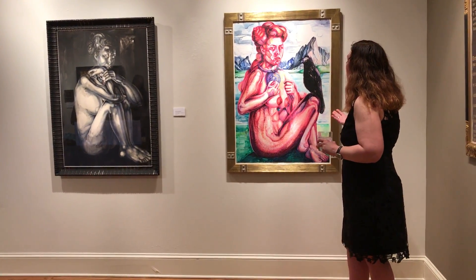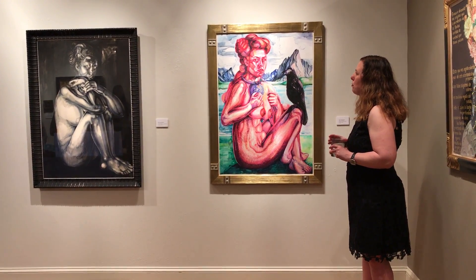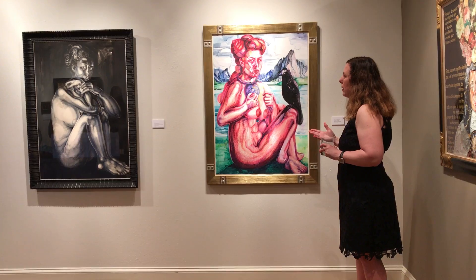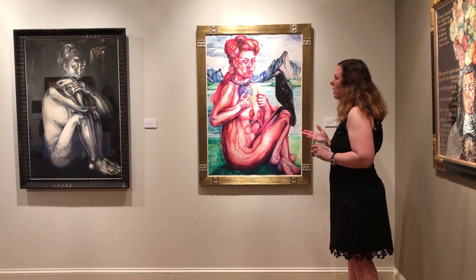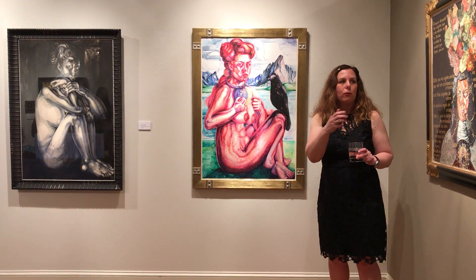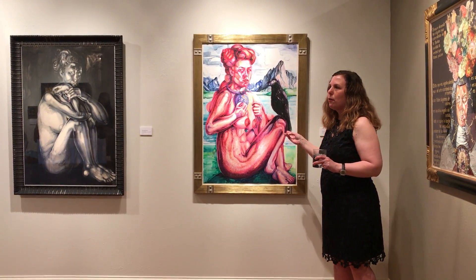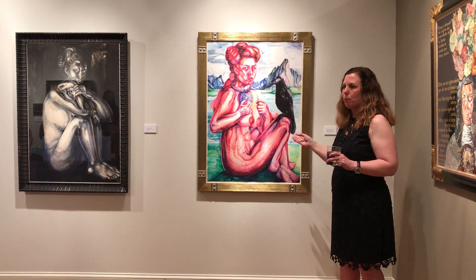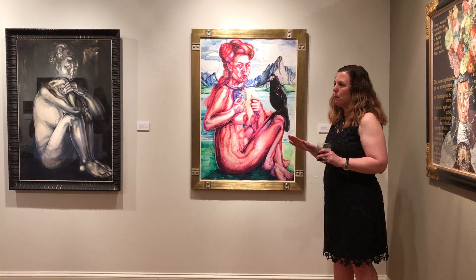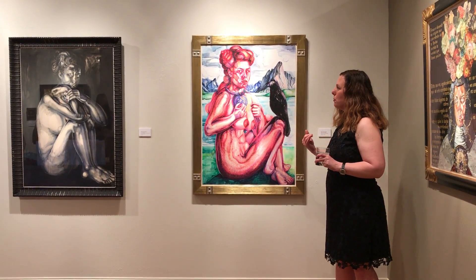This one is on gesso paper, which is really fun to work with for watercolor, because it actually allows you to kind of wipe away the paint. With normal watercolor, the paper absorbs the paint, but here it kind of stays on the surface more. It stains a little bit, but it allows you to manipulate it more — so I may be doing some more paintings on gesso paper.